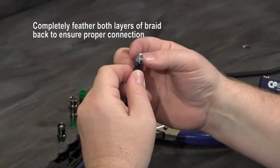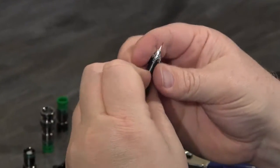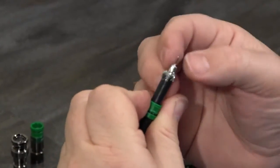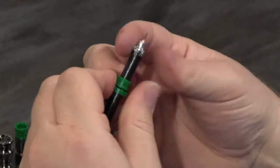The inner layer of braid also needs to be pulled all the way back and out of the way for a proper install, taking care to make sure that none of those braid members are anywhere near the dielectric or the center conductor, because that might cause a short termination.